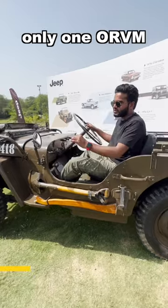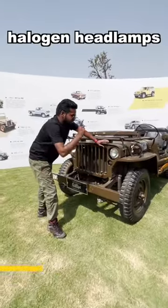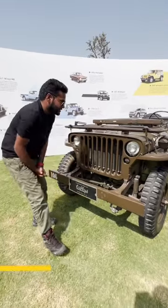This is the ORVM — just one ORVM. These are the 16-inch wheels and these are the headlamps. No LEDs, no projectors — just old school halogen headlamps, and there are no indicators in this particular unit right now.